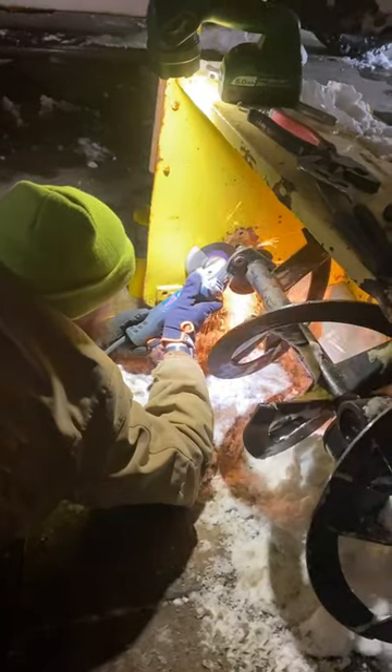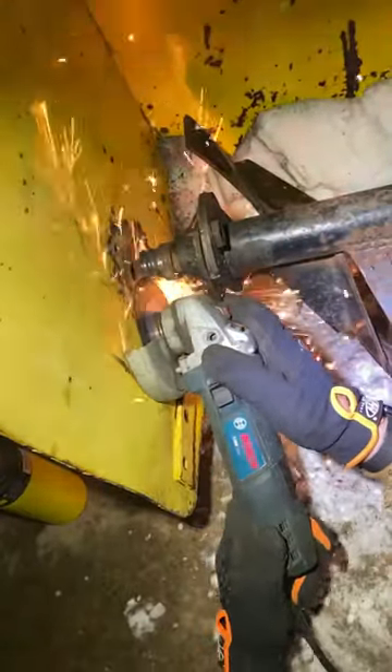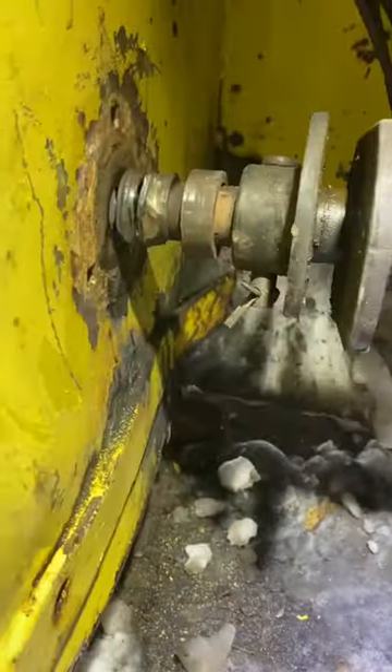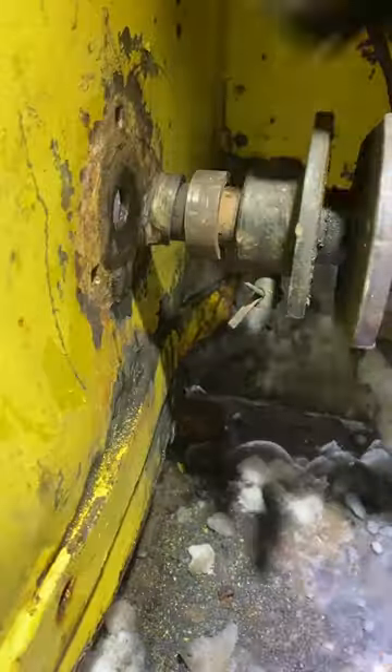Luckily enough, John Deere did have this bearing on hand and we were able to get it picked up. The old bearing was a little stubborn and it took a little bit of persuasion in order to get it off. And we're being extremely careful not to damage the shaft underneath.